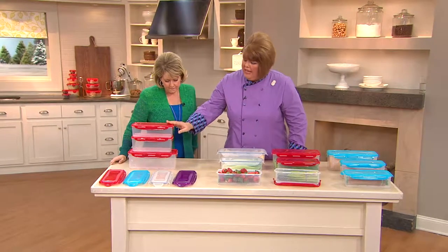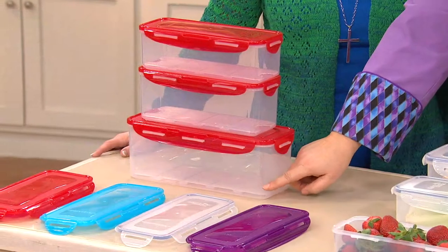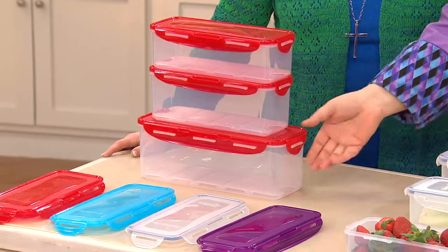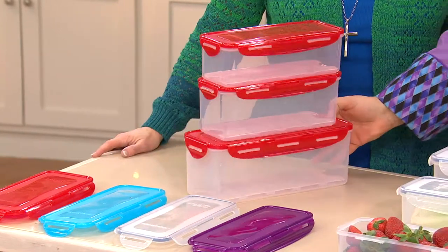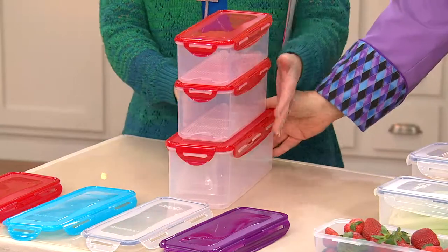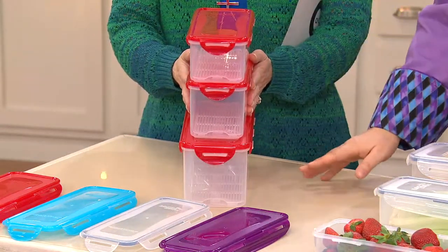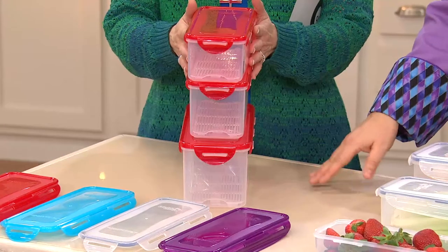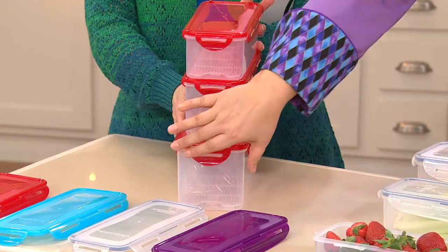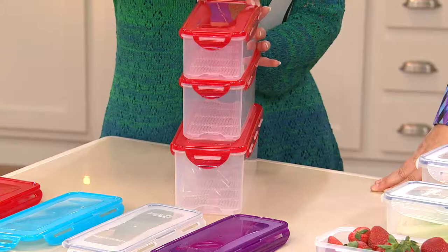You're going to get three rectangles: a six-cup, an eight-cup, and a 15-cup. You might think those are pretty big, but these have a slim profile. So in the cabinet, in your refrigerator, in your freezer — especially if you have side-by-sides — you don't have a lot of room, but you can store a lot in a very small space.